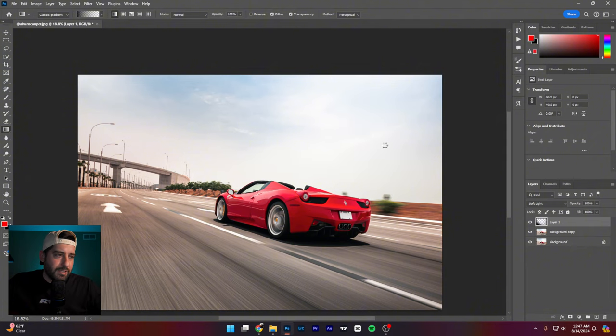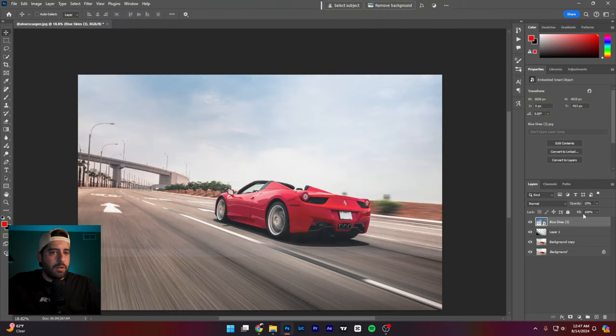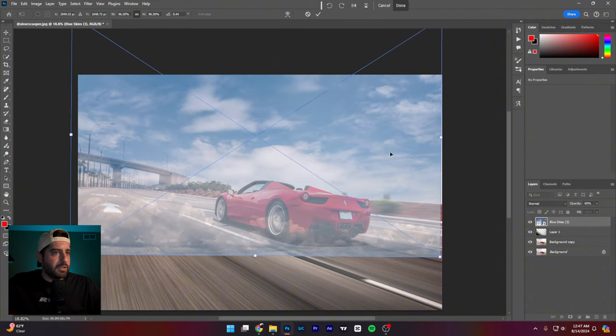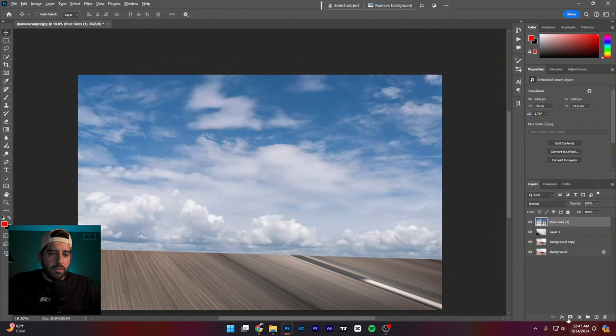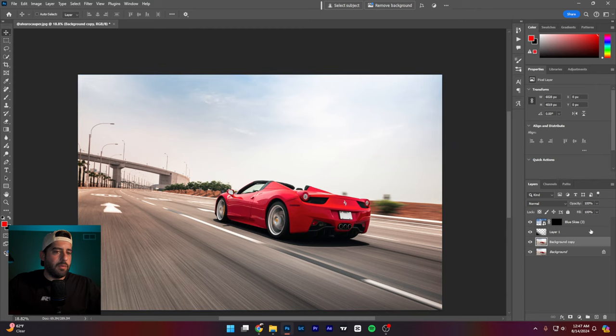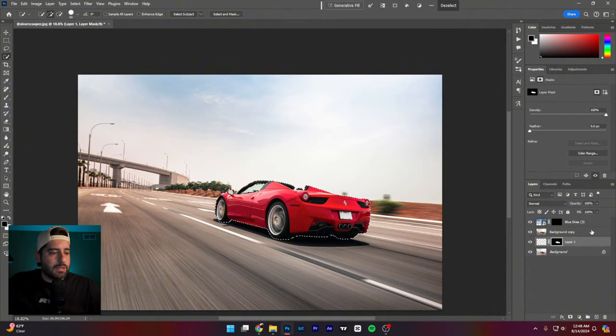I'm pulling in a sky at low opacity to get the idea. I'll stretch it a little so I have room to play. You're tilted, so I'll tilt my sky and horizon to match — something like that. Now I'll compress that layer and quickly set up a mask to separate the sky from the car.